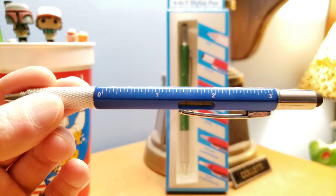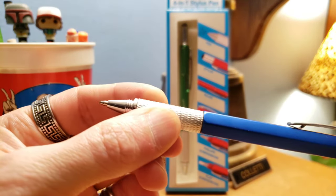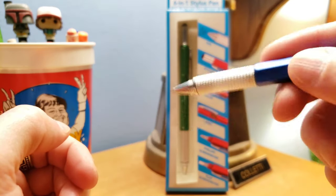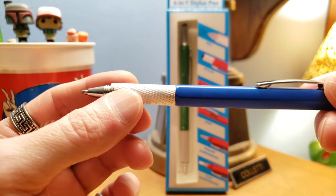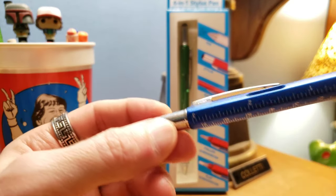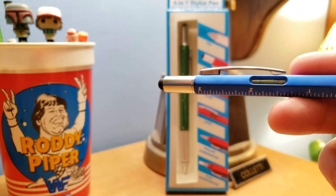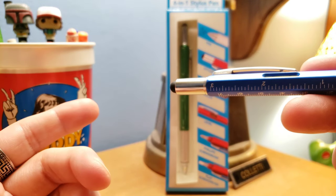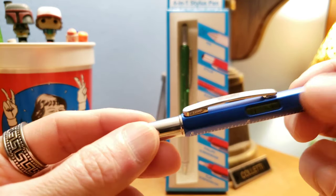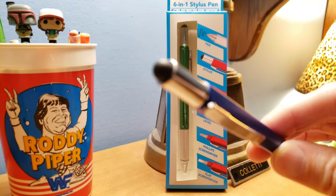Number one: this is a pen — see how it pops out like a little turtle head. So we got a pen, we can do a little writing. And then if we go to the back, we got a stylus. Not a hair stylus — you can't cut hair with this. But if you got a touch screen on your laptop or an iPhone, the little rubber end here is called a stylus.